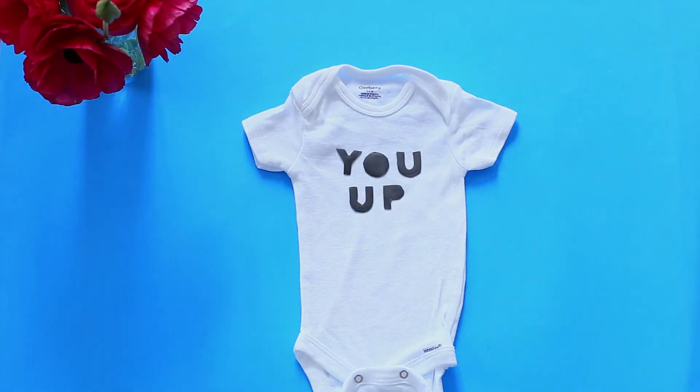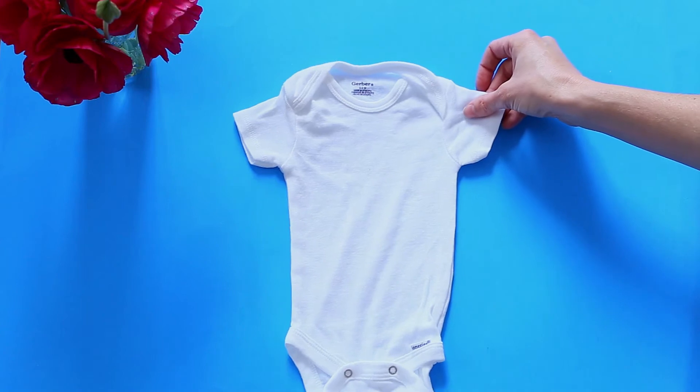Start by cutting out your letters and mapping out your phrases on the onesies. Try an inside joke, something silly. I love to have one or two phrases that I definitely want to use before I even start, then use whatever letters are left over for the rest of the onesies. I'd rather get creative and use as many letters as possible rather than having to buy a whole new pack just for one E or two R's.